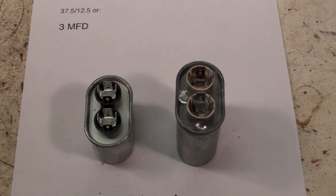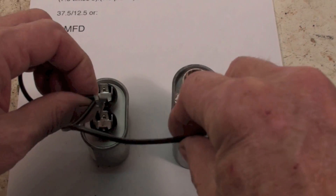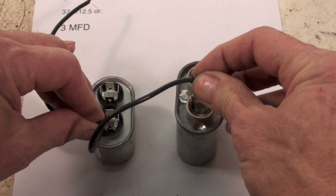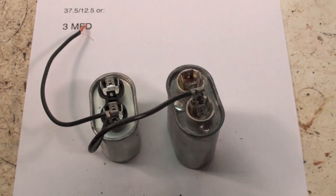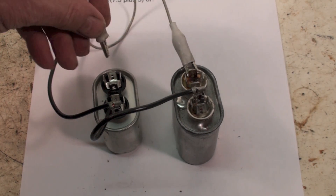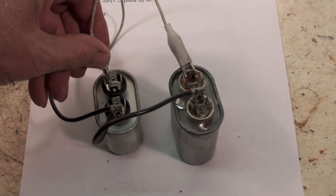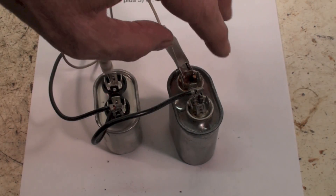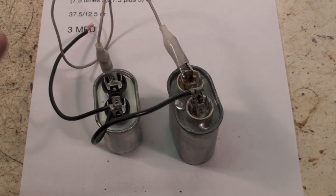If I was going to put these two capacitors in parallel, I would put a wire right here — that's really just a jumper wire — and I'm putting another jumper across here. Now, if I check here and here, or I could do it here and here also, I should read 12 and a half microfarads. That would be the seven and a half plus five. So let's see if that happens.